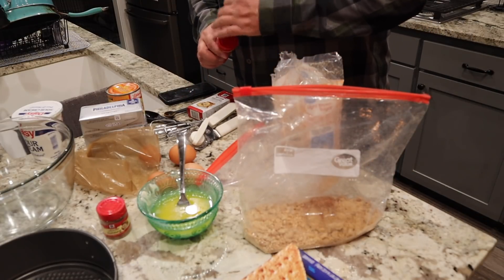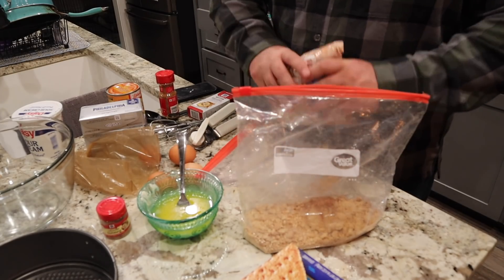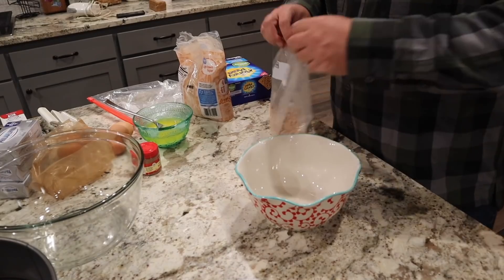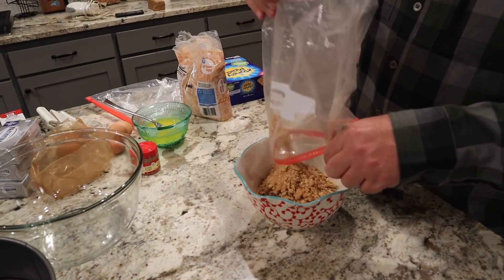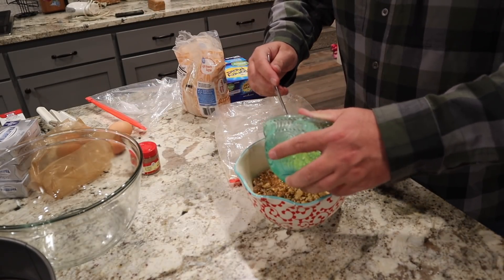Seal the bag back up and shake it to get everything mixed together. Then we're gonna mix it into a bowl and put it into our pans. It calls for one stick of butter to get this all put together.